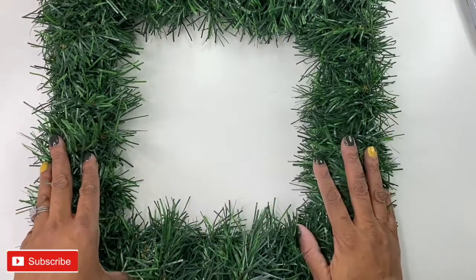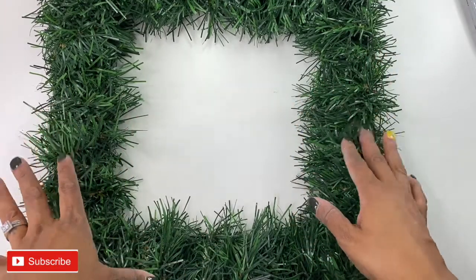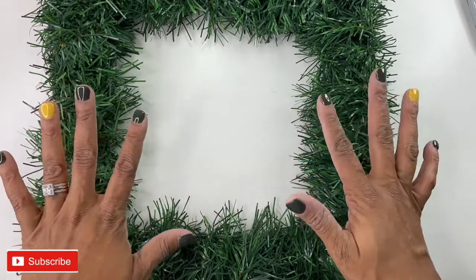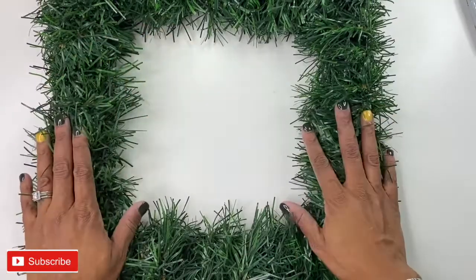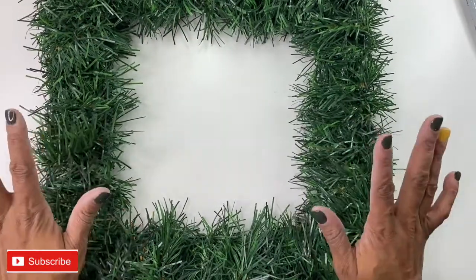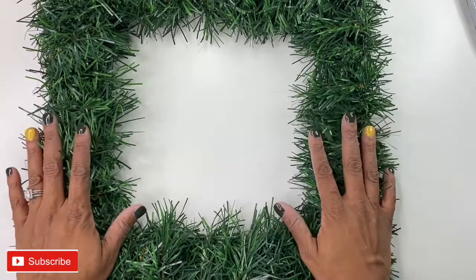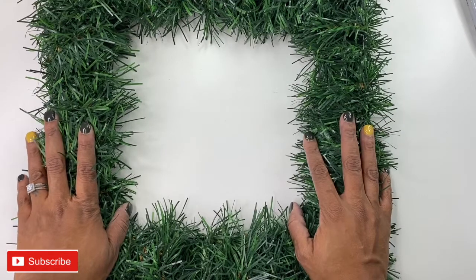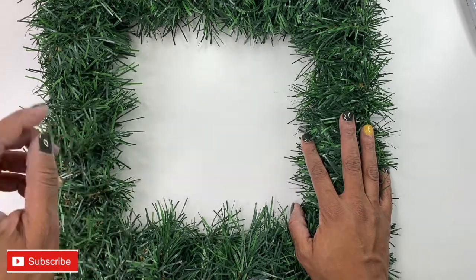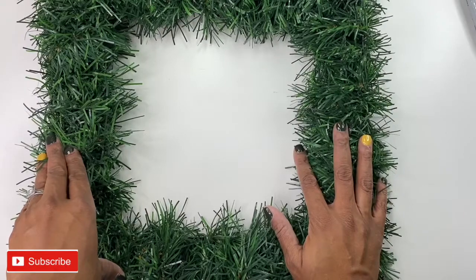Look here — get you a round wreath. Because I thought I was going to be cool and different with this square wreath. I'm tired. Got my hands all ashy, scratches all up my arms. Get you a circle wreath, friends. This square is cute, it's definitely different — I've never had a square wreath before. But as you saw, it was like 20 hours of wrapping. If you're really smart, you'll go find a wreath that's already wrapped and all you have to do is add cute little stuff to it.